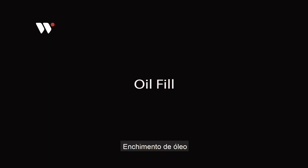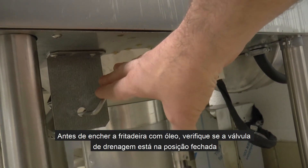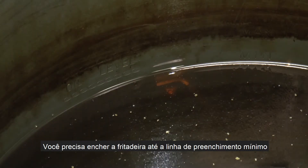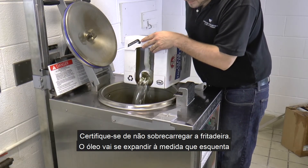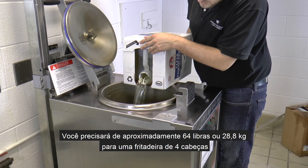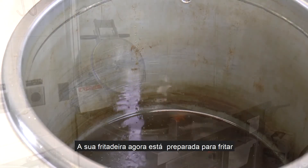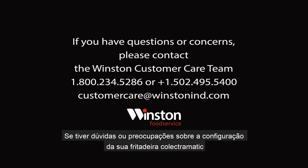Oil Fill. Prior to filling your fryer with oil, ensure that the drain valve is in the closed position. Next you want to fill the fryer with fresh oil. You need to fill the fryer to the minimum fill line. Ensure that you do not overfill the fryer, because the oil will expand as it heats up. You will need approximately 64 lbs or 28.8 kg for a 4-head fryer and 75 lbs or 33.8 kg for a 6-head fryer. Your fryer is now set up to fry. If you have any questions or concerns about setting up your Collectromatic Fryer, please contact the Winston customer care team.